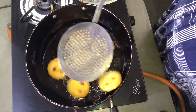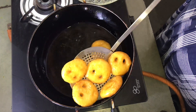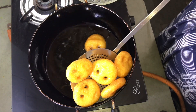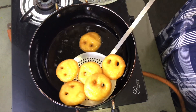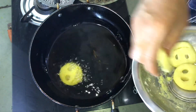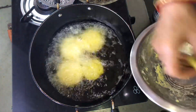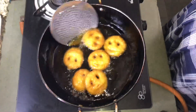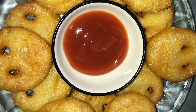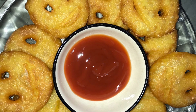I am going to color it in high flame. I am going to put a plate on the plate. You can put a plate on the plate and you can make it at your house.